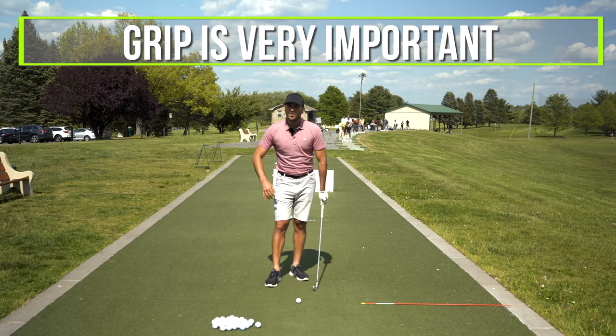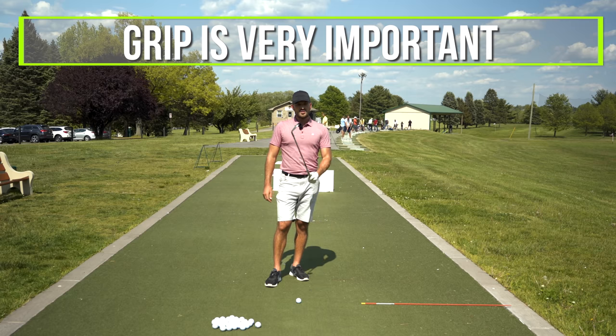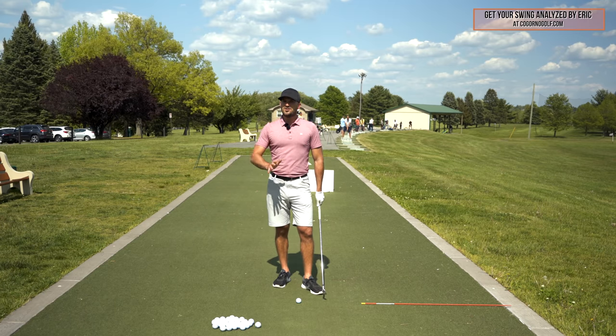It can't be skipped that the grip is very important. Just as much as I talk about this, I talk about grips just as much.